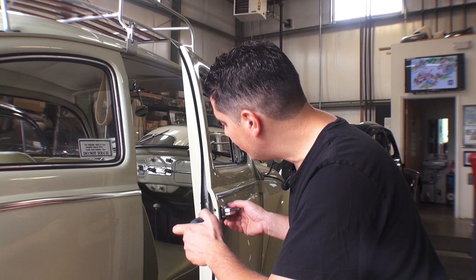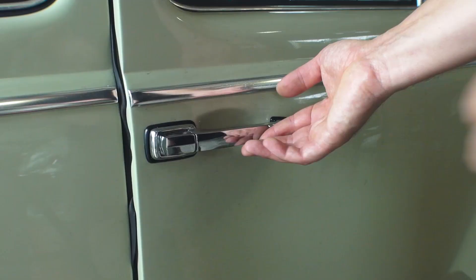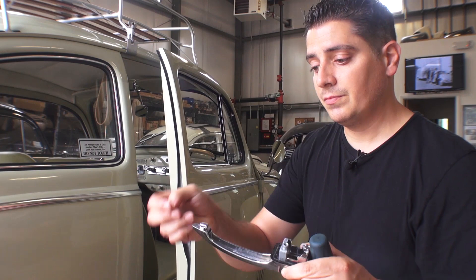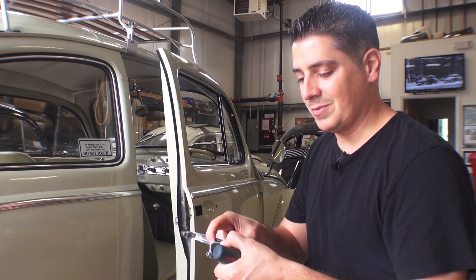This is a 62 Beetle here. The handle is pretty straightforward. Usually it just comes right up. These earlier ones might have a hook in the front here, and there's your door handle. Here's your hook on the smaller end that hooks into the door. A lot of times you might have to push the handle towards the front of the car to pop that out.